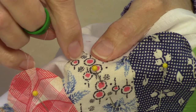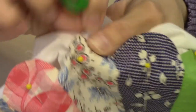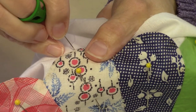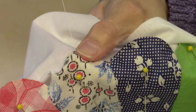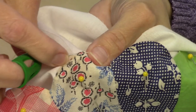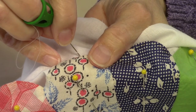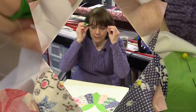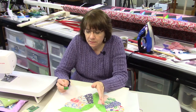I go out on my porch and appliqué outside sometimes, especially when my daughter is out there. She likes to sit on the porch and watch YouTube videos, and I'll sit there and appliqué while she's doing her thing — we're out there together, each doing our own thing, but it's nice companionship.